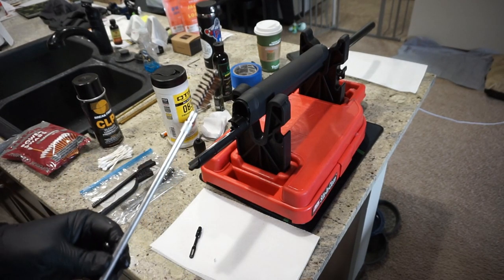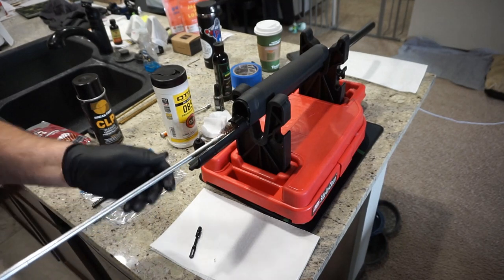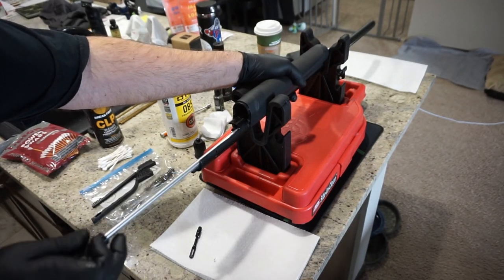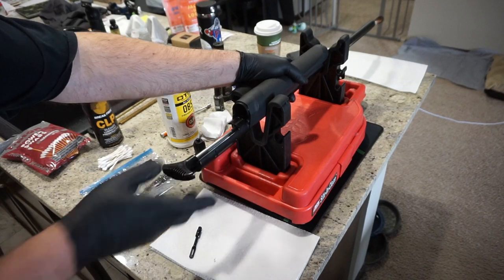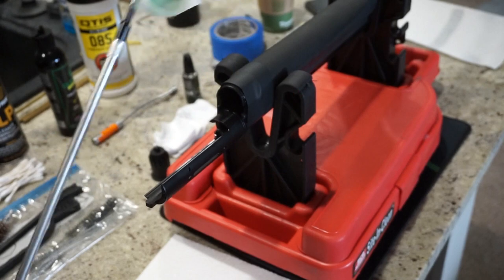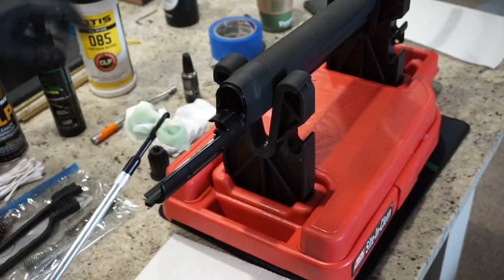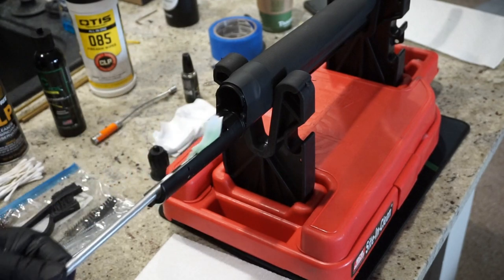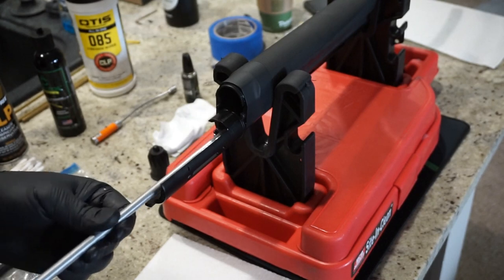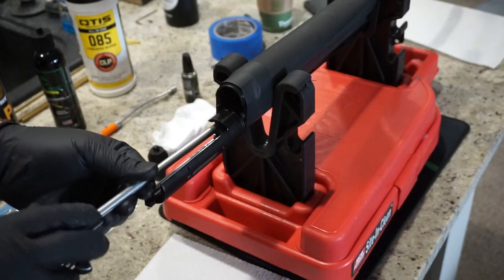After about five minutes, take your 12-gauge cleaning brush and press it from the back to the front of the barrel. Repeat this process about three times. Then put a good amount of CLP or Cleanse Oil on your cotton patches and run those down the barrel, turning the patch as you go to really pick up all the debris. Repeat this about three or four times.